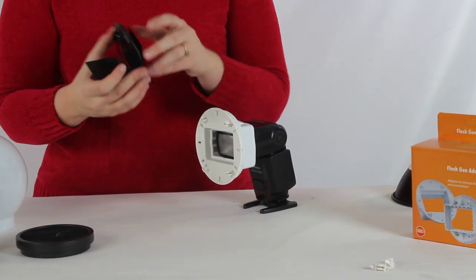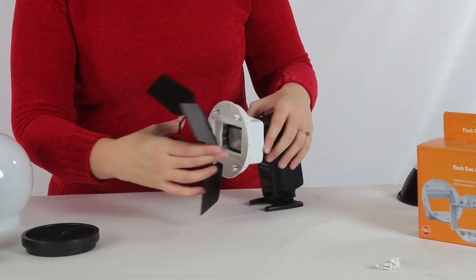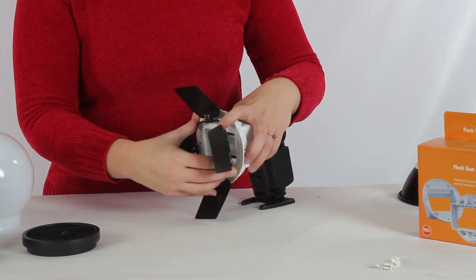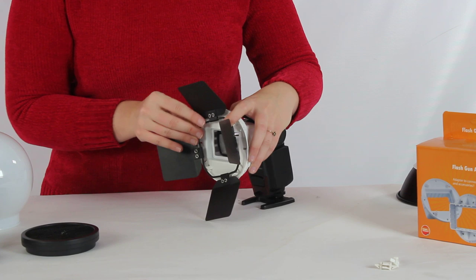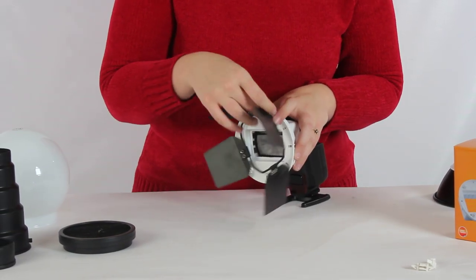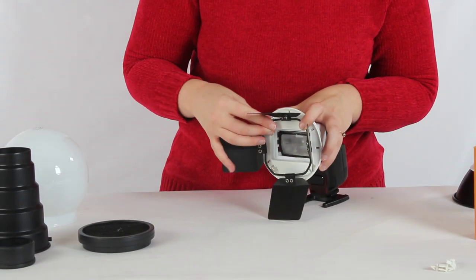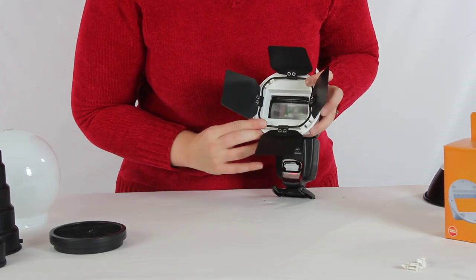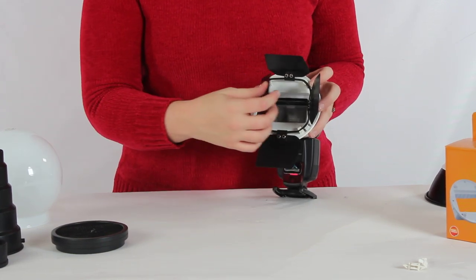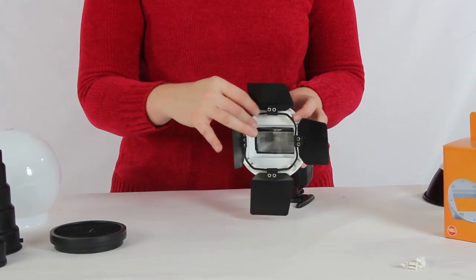You're also going to have the barn door. As I go and open that, what you would do to attach the barn door is rotate it so that the teeth can grip in between where all the flats are, and then just like the others, you're just going to slide down onto the teeth. It helps if you do it one at a time — at the upper corners and then the lower corners — and then you're ready to use your barn door. You can adjust the flaps inward or outward to open up or close down that light area.